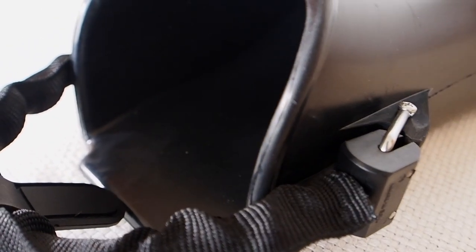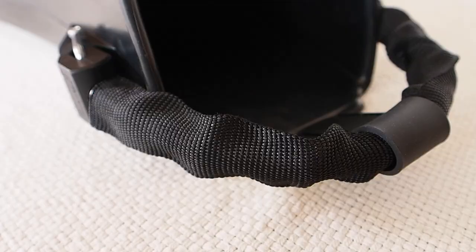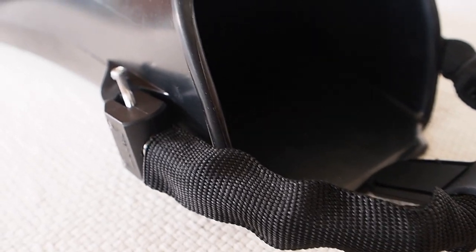I do notice that the foot pocket seems a little bit different to the Jet Fin. I very much like the logo on the front. What I also think is cool is that they actually come standard with spring straps — you can see there, these are springs. So that's awesome that these come as standard with the spring.